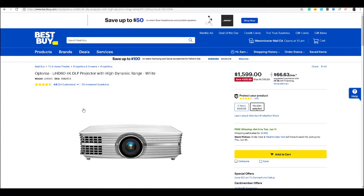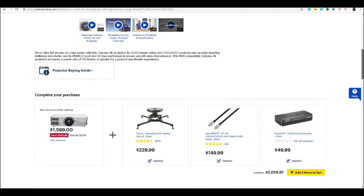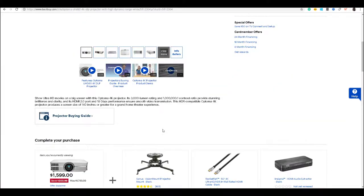Hey guys, so I just bought this projector — the Optima UHD60 4K from Best Buy. The price I paid is $1599, which is $200 off. According to the reviews it's four stars, pretty good. It has DLP image technology, HDR for realistic pictures, 3000 lumens of brightness, and it supports 4K UHD. It looks like a great projector, so I ordered it and I'm going to test it out.